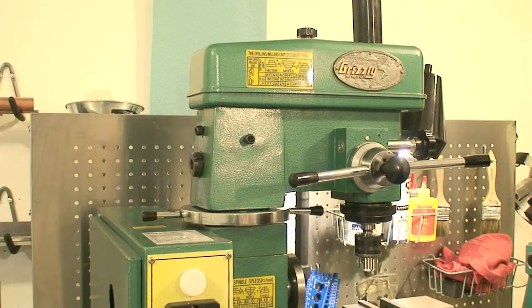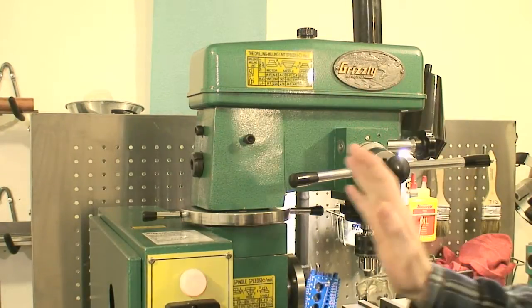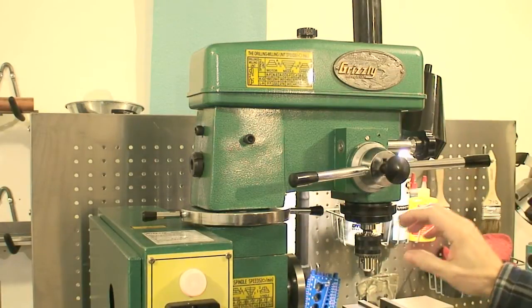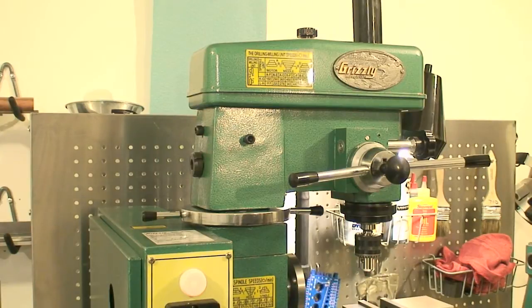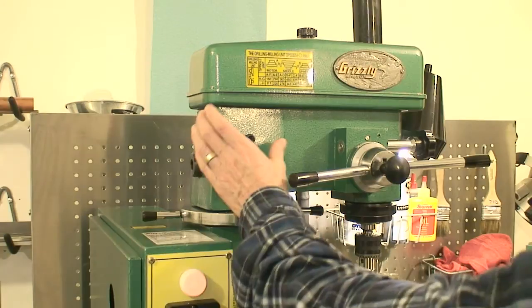I wanted to do this video to show how I stiffened up the head on my Grizzly here. When I was milling, I was noticing I was getting a little bit of movement in the head. I really wanted to stiffen it up for some good tight milling, as tight as I can get on this machine anyhow. One of the problems with this particular one is there's